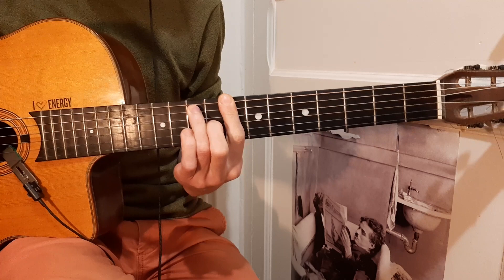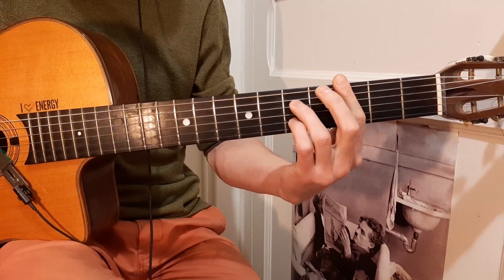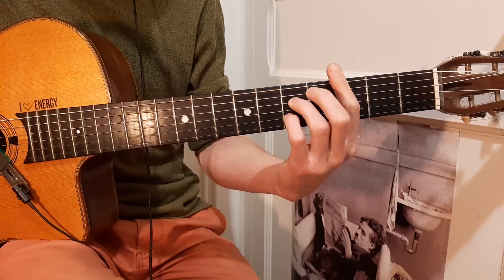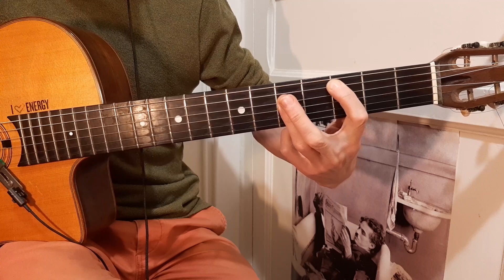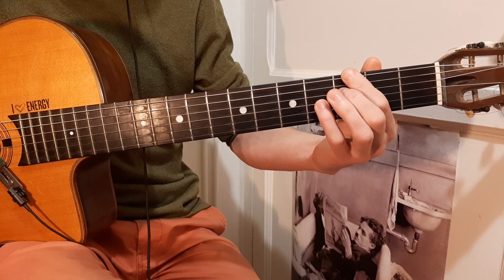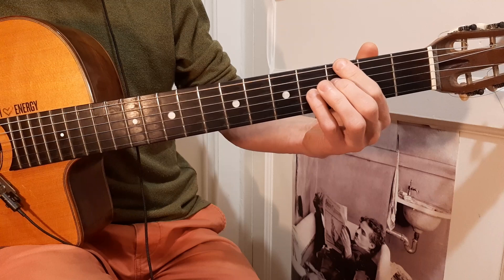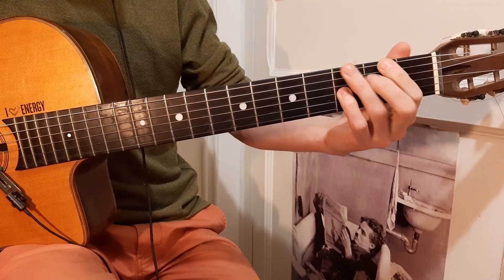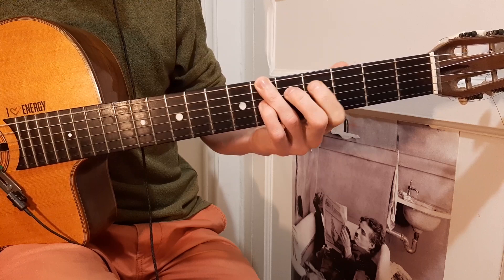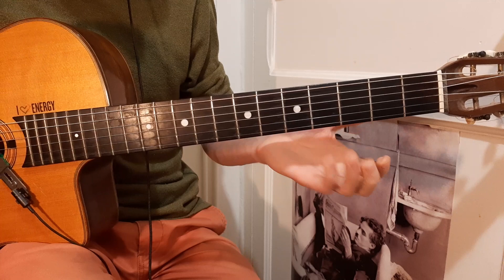Now we're in the fifth bar, the fourth step. One more time — what was this? It was: first, fourth, first, first, and then fourth. So these four bars we play: first, fourth, first, first, and we're going to the fifth bar which is C major, the fourth step. The first bar we go here, second we go back, then third and fourth we're going slowly — two quarters each chord. I like that movement very much, that's a very good example.